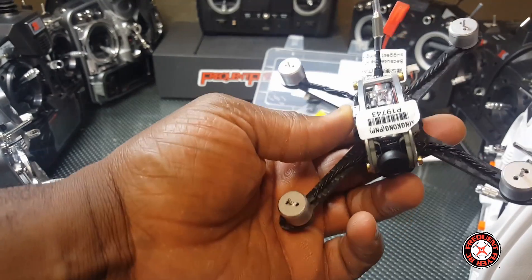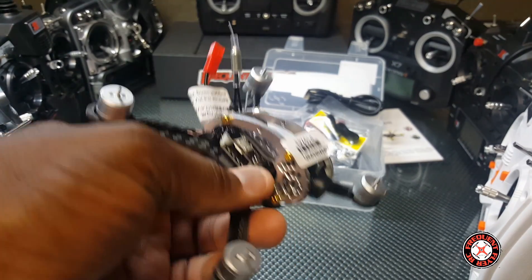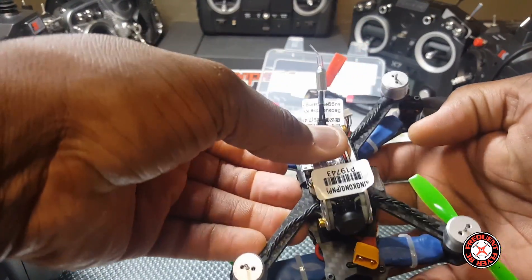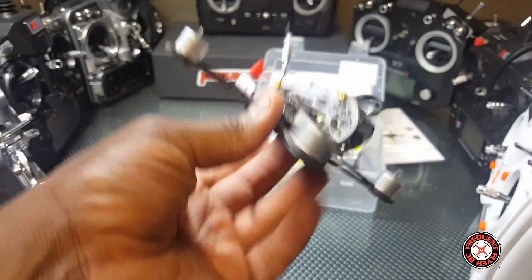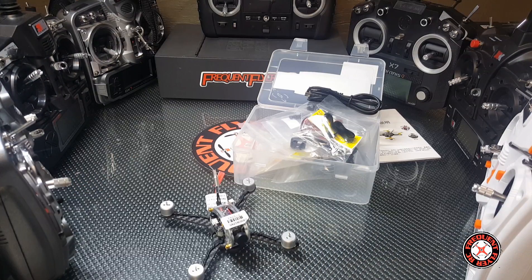I guess you can say it is a 130. Let's look at my Tarot 130 — this is my Tarot 130 — and yep, it's a 130 but this is a lot lighter than my Tarot 130. Actually let's get this thing on a scale and see how much it weighs.